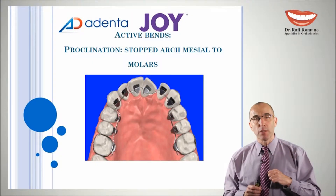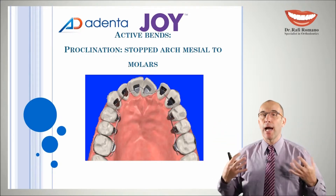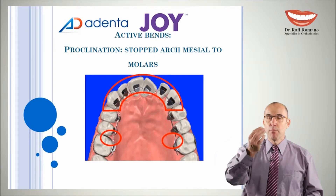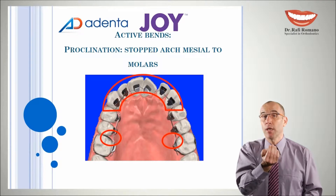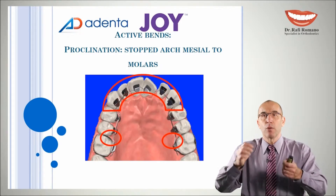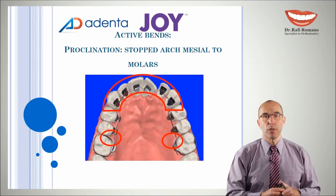A second option of an active bend is to do proclination from the back, pushing everything to the front. How we can do it? We can create a stopped arch near the premolar, creating a small loop more close to the middle of the molar. Not between premolar and molar, but more close to the middle of the premolar. When we push the wire in the slots, we will get proclination of the wire, which will push all the front teeth forward. You will see it now in the hands-on demonstration.